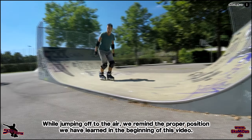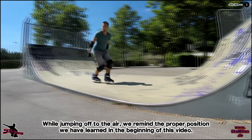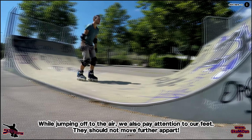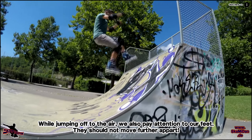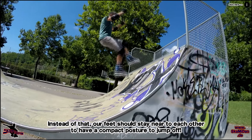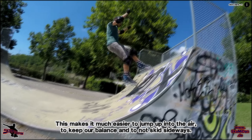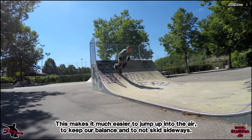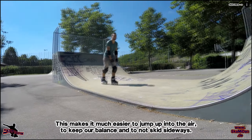Beim Abspringen achten wir darauf, dass wir die richtige Haltung beibehalten, und ganz besonders darauf, dass während dem Absprung unsere Füße nicht weiter auseinander gehen, sondern diese schön nah beieinander bleiben, damit wir eine kompakte Haltung einnehmen. Mit dieser Haltung ist es leichter nach oben zu springen und wesentlich leichter, die Balance zu halten und nicht seitlich wegzurutschen.